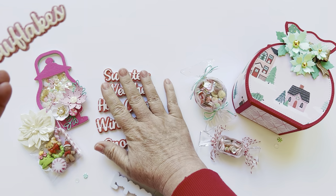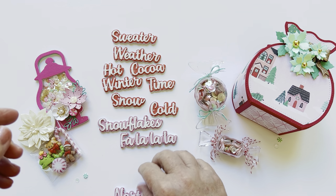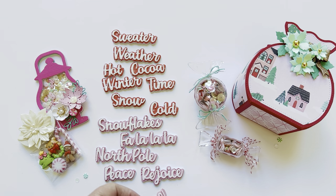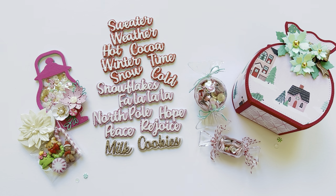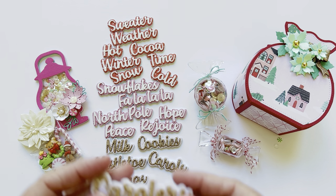And then the other set has snowflakes, fa la la, North Pole, rejoice, peace, and hope — super cute. And then the third set, which I showed already but I'll show again so you can see the sets together: milk and cookies, mistletoe, carols, snow, stockings, and carolers.